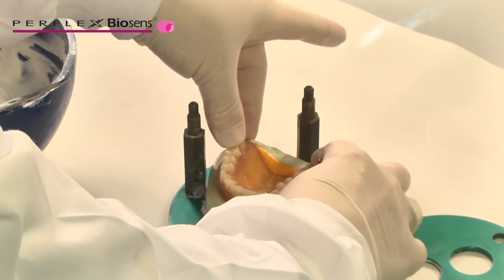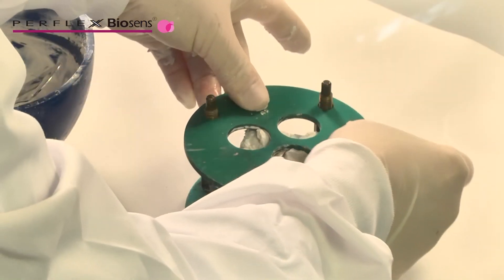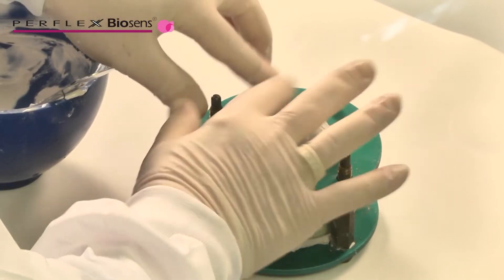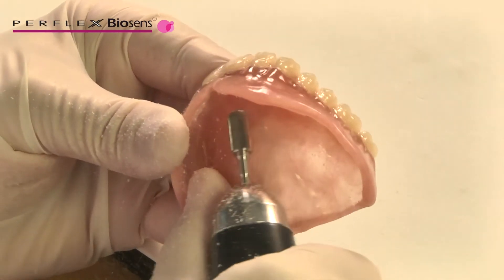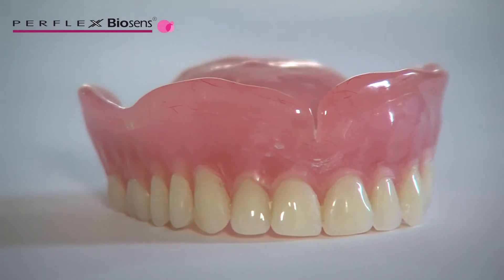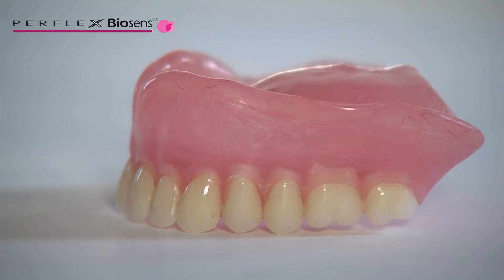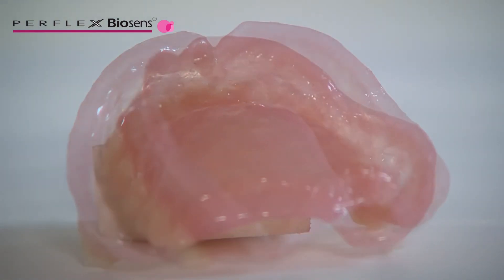Re-lining Biosense or T-Crystal full dentures and partials with soft liners. Follow traditional techniques for pouring, mounting and preparing the denture for a traditional hard reline. Important: please note that the exception to these rules is that you must relieve the denture base enough to allow for two relines. Biosense denture base material bonds to an acrylic layer first and then the soft liner bonds to the acrylic layer.